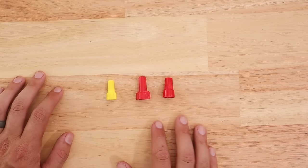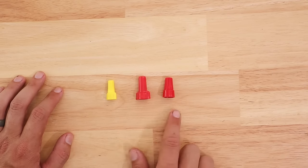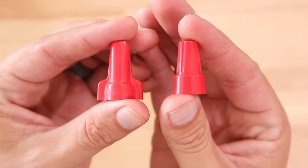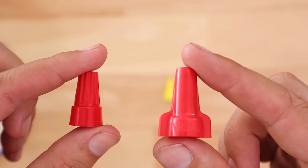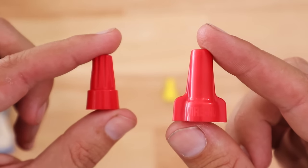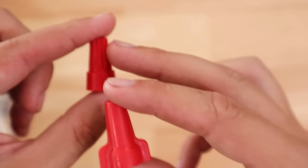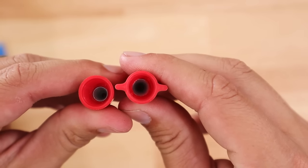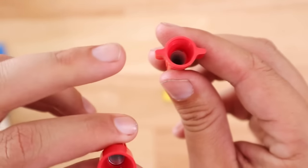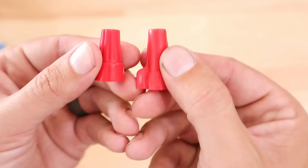The first thing I want to point out is not all wire nuts are the same. Obviously we've got different colors, but then we've got these two here that are the same color. The problem that a lot of people run into is they just assume that the colors are everything, and to an extent that's true. But when you go to mixing different kinds or different brands of wire nuts, they all have their own capabilities. This one's made by Ideal, and this one isn't.